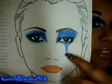Here's the bleeding heart, and then you can't really see, but that's what I was going for, and this is what I got. Here's the outcome.